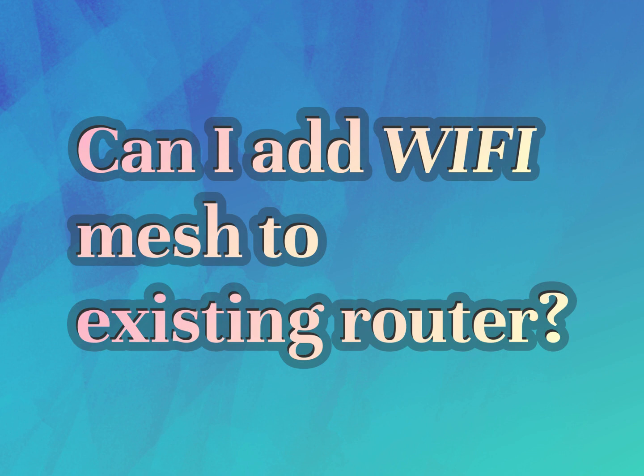Can I add Wi-Fi mesh to existing router? Our goal is your satisfaction. Let us show you the way.